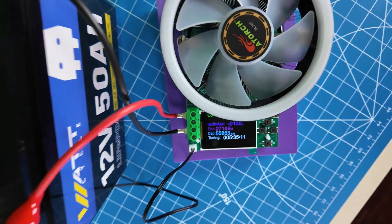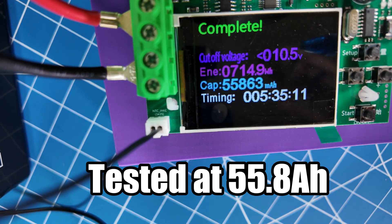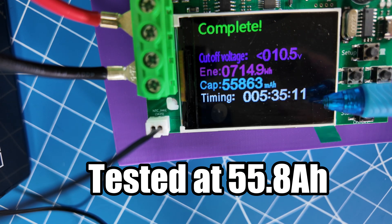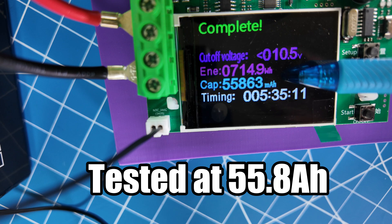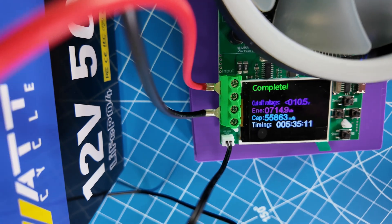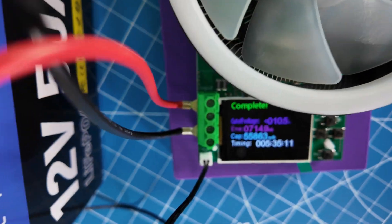The test is complete — let's see how it did. Looking up top, you can see that cutoff voltage I talked about: 10.5 volts, when it stopped discharging at the 10 amps I had set. Looking at the timing, it took five hours, 35 minutes, and 11 seconds. The total capacity is 55,863 milliamp hours, which converts to 55 amp hours. So this battery actually tests higher than the 50 amp hours it's rated — it's testing at 55 amp hours. Very cool.